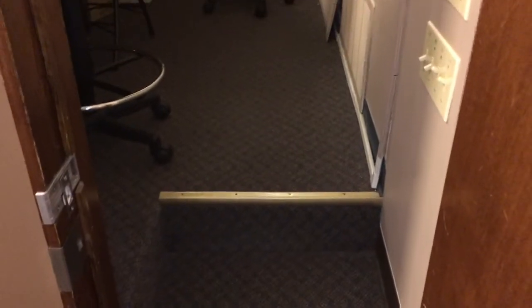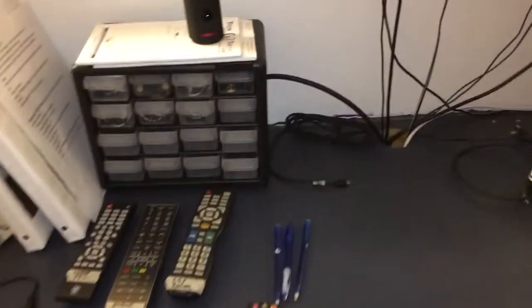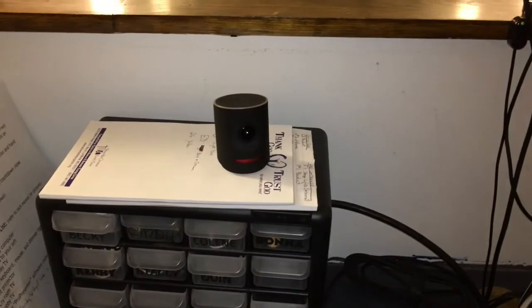This is a video for the Mevo tutorial. The Mevo camera is what we use to stream our services on Facebook Live.